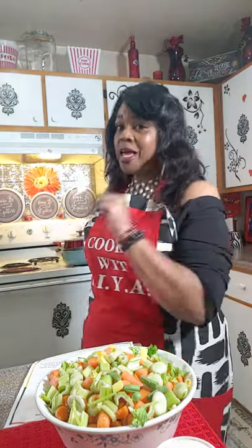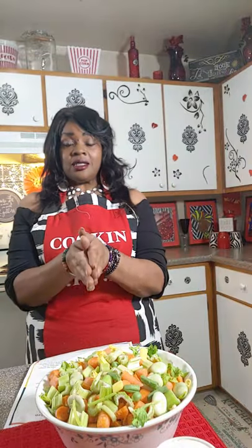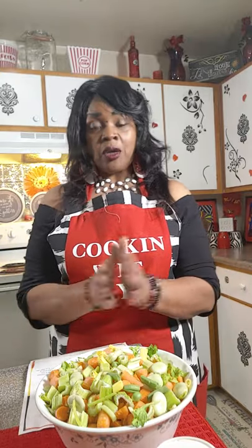Today I don't have my cameraman. I'm using my cell phone and just got to do this dish because if I don't hurry up and do this dish, I may not be able to do this dish. This is the dish that was brought to my house for Juneteenth. It's been in the freezer, been keeping it cold, but it's time to use it now.